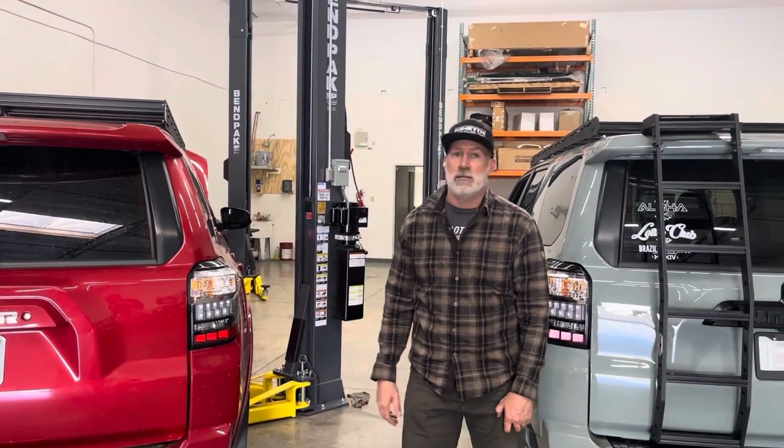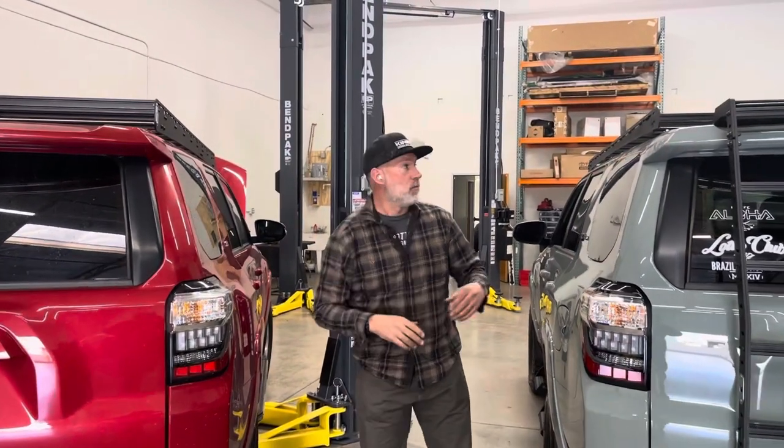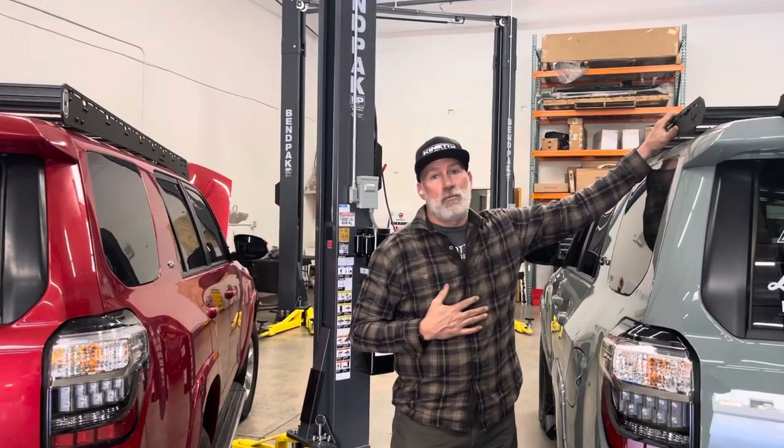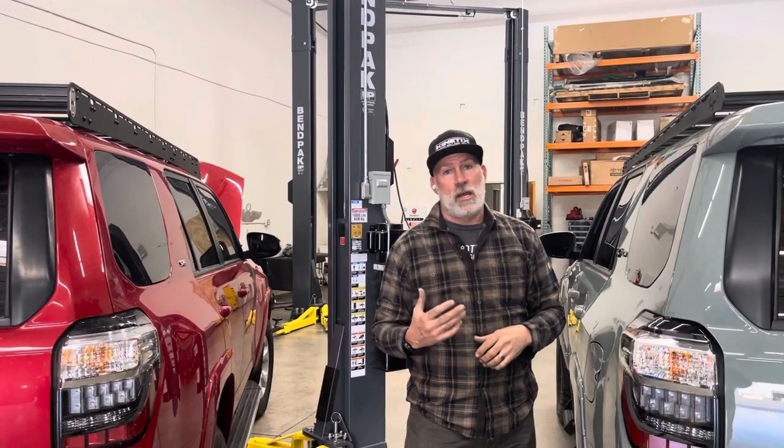Hi, I'm Jeff with Westcott Designs and today we're going to talk about two variations of roof racks. We've got our Westcott Designs roof rack here and another competitor roof rack right here. I want to show you a couple of differences between our rack and their rack.